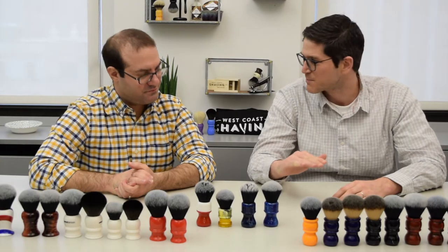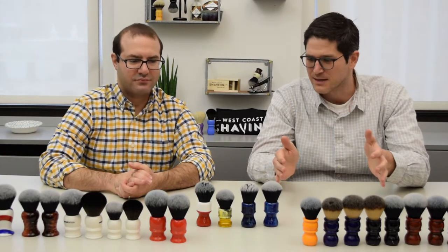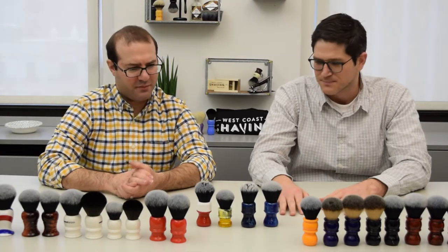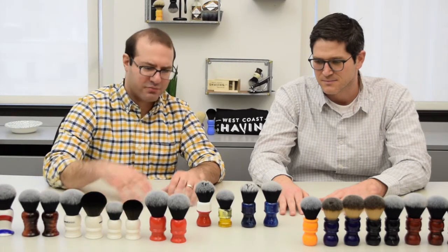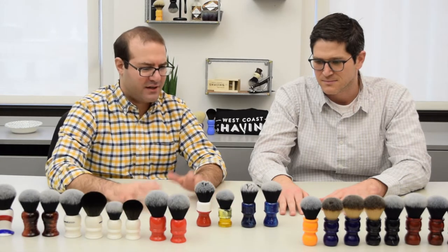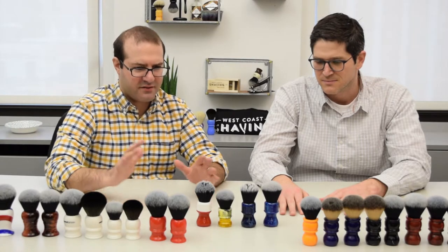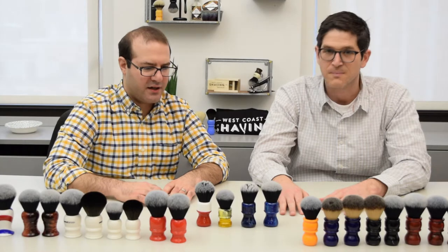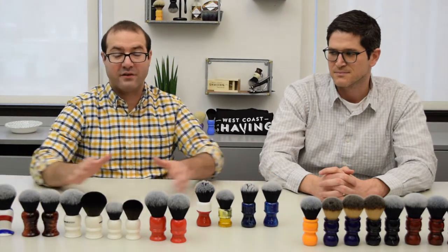The fan is just a flatter top — it has less of a shape at the top and it allows for a different type of lathering. There are different people that prefer fan knots over bulbs. Some people say they like the bulb knots for bowl lathering more, and some people say they like the fan style more for face lathering as the splay is a bit different. Over the next series of videos we're going to highlight some of those attributes, but it's certainly worth pointing out that these knots differ in shape — fan versus bulb — and obviously they differ in size.